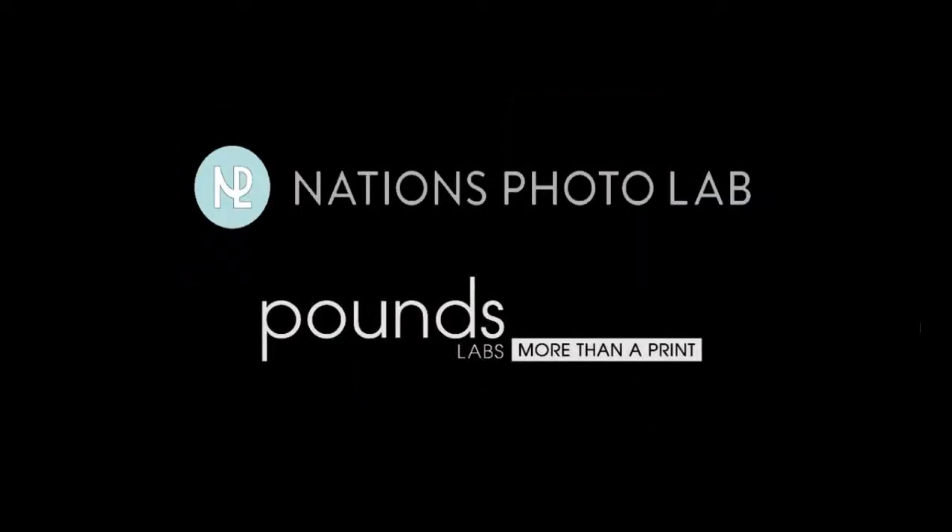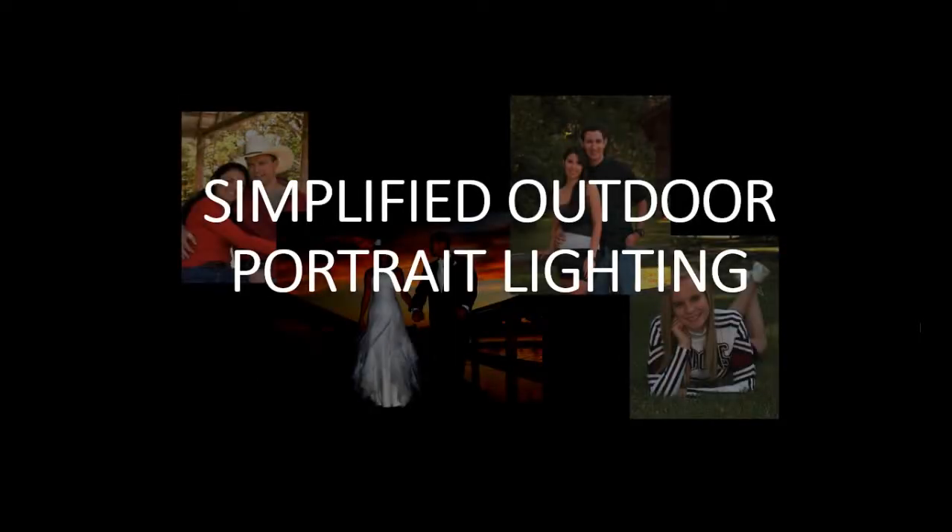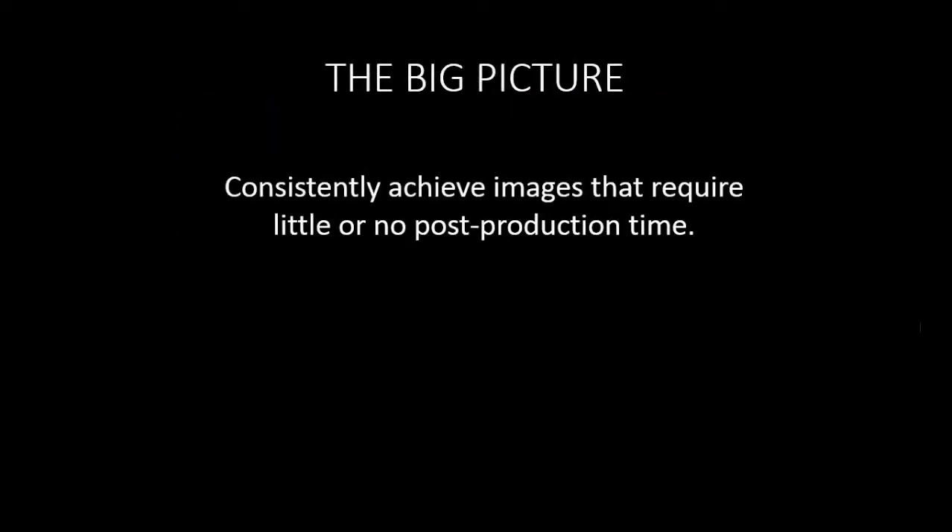Nations Photo Lab and Pounds Labs welcome you to Simplified Outdoor Portrait Lighting. We're going to learn how to photograph in any situation and apply just the right amount of flash fill so the picture still looks natural and not overpowered. The overall plan is this: we want to consistently achieve images that require little or no post-production time. The more time you spend there, the less time you spend selling or shooting.